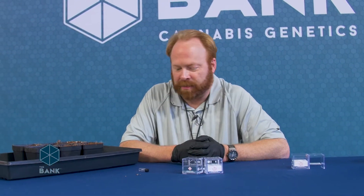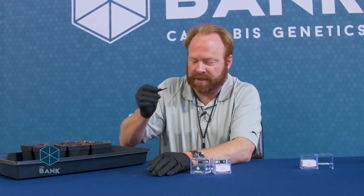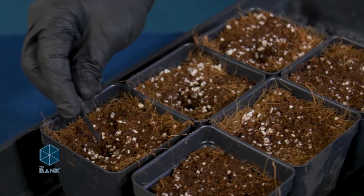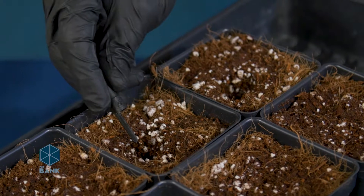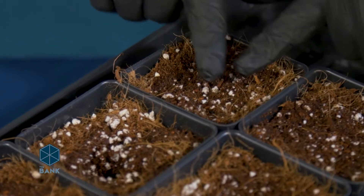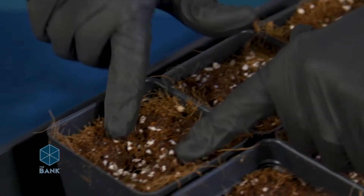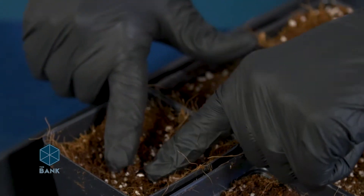Now that I have my pots prepped I'm going to go ahead and get a seed in each of these holes. I'm going to use my handy little seed scoop here, also known as a pen cap. Take one seed, put it on there, and pop one seed into the hole in each pot. Now I'm going to gently brush some of my media in from the outside to make sure that the seed is totally covered. I do want to make sure there is no light getting to these seeds, as the presence of UV light will reduce your germination rates.